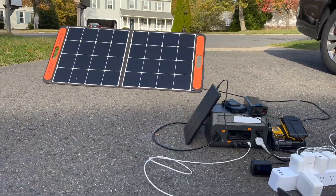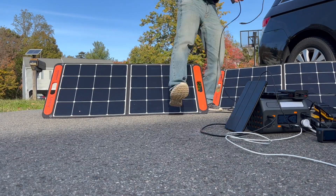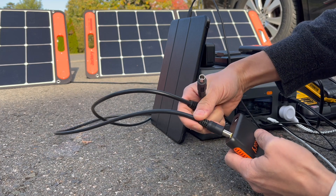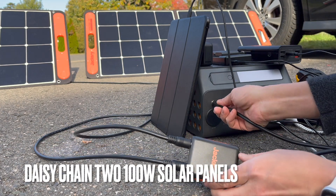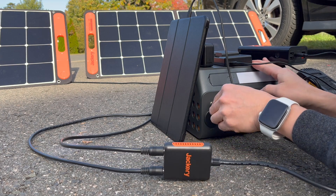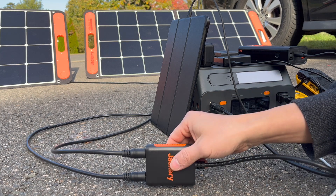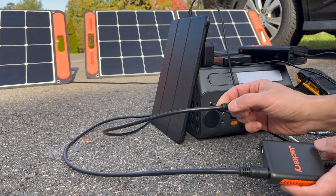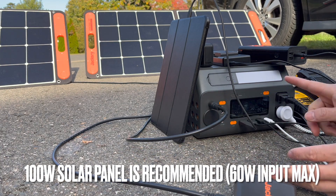So the solar panel offsets the power consumption. I can of course daisy chain another one. I'm trying to daisy chain two 100-watt Jackery solar panels to see if it increases power output, but it looks like it's not going to take it — that exceeds the maximum power intake. You can only take one 100-watt solar panel.